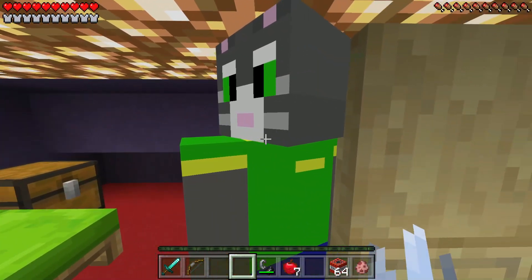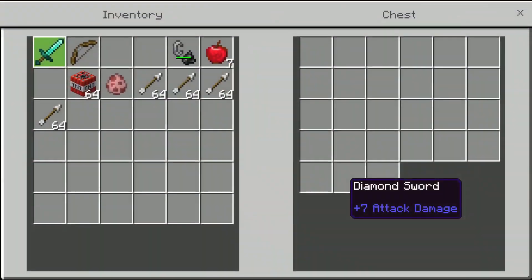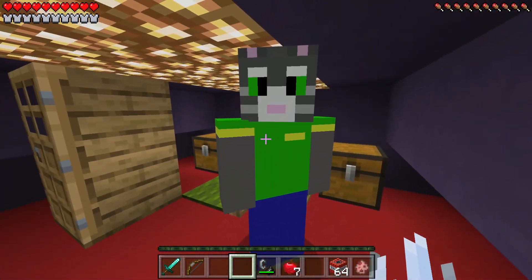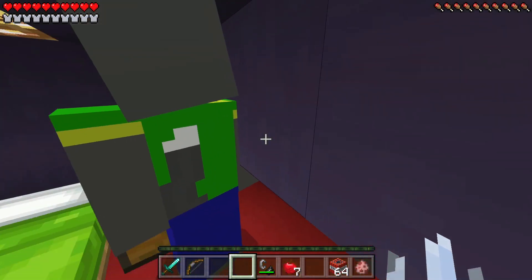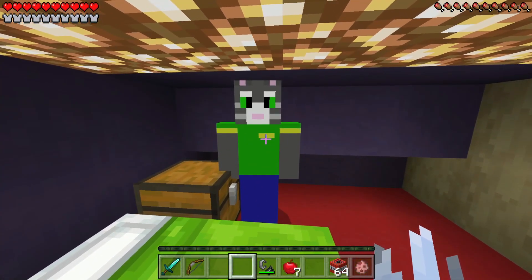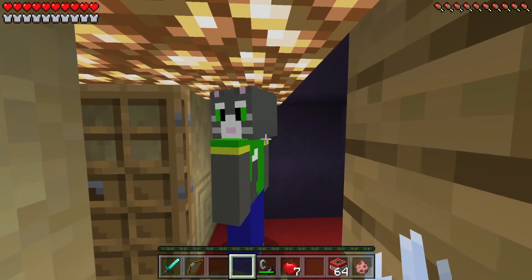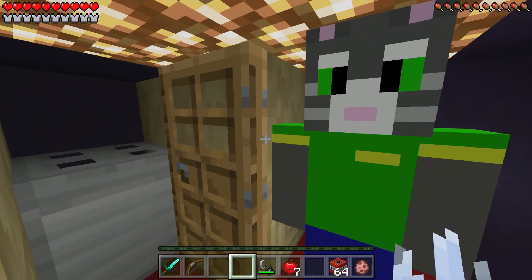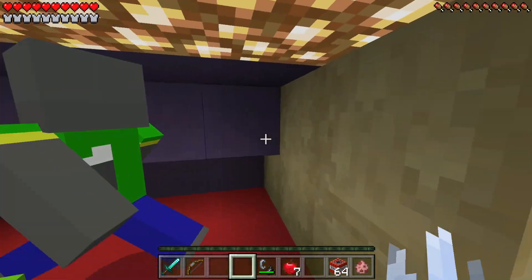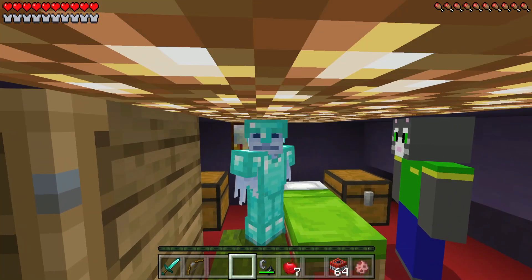Oh my god, it's the man himself — Talking Tom! Oh my goodness, this must be his bedroom. This is so cool! I am your biggest fan, Talking Tom. I absolutely love your music videos, your video games, your TV show — everything about you. You are my hero. I really want you to teach me how to sing — I want to be in the opera. I know I haven't got the best singing voice. Here's my opera voice...